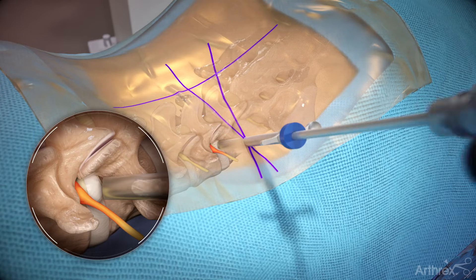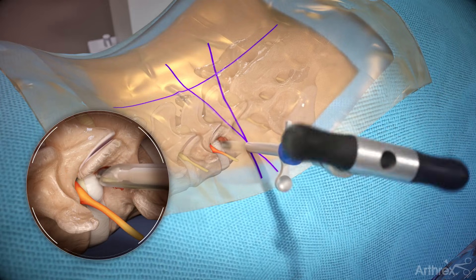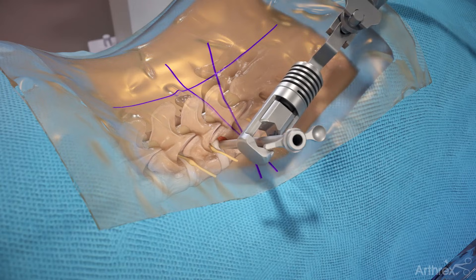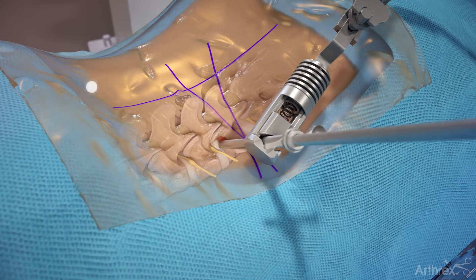Depending on surgeon preference and the patient's anatomy, trephines and rasps can be used to remove bone to provide visualization and access for the endoscope. With the cannula inserted and while maintaining the desired trajectory and depth, connect the cannula holder and insert the endoscope with the depth stop in place.